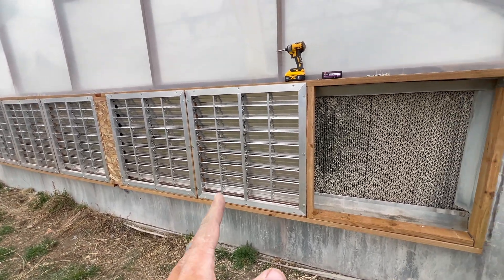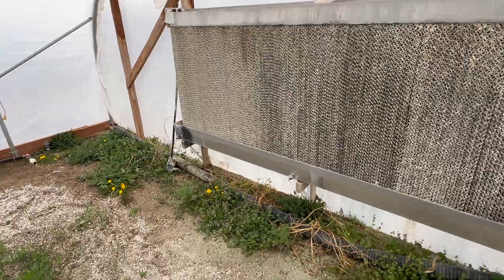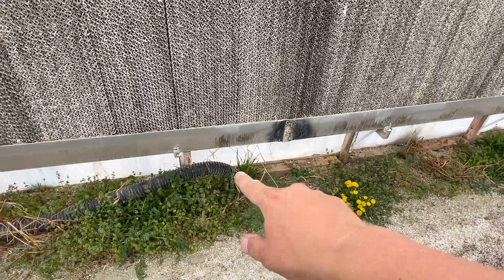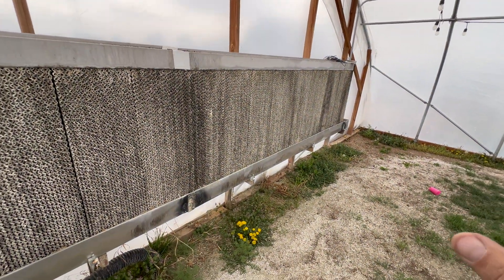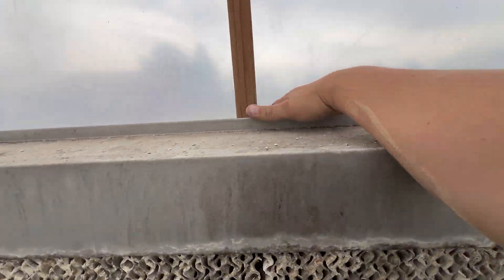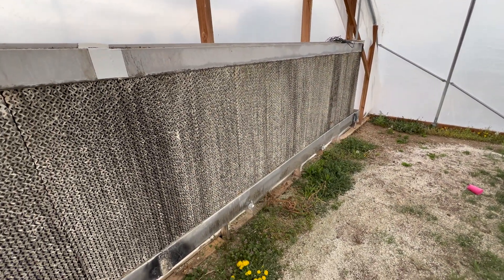Aside from installing the motors and running the thermostat wire out here, this project is done. Back inside the greenhouse now, you can see the grass moving just a little bit — so there is still, and there will always be, a little bit of air escaping through the wet wall. But it's never going to be perfect, and that's firmly in the 'good enough' category.